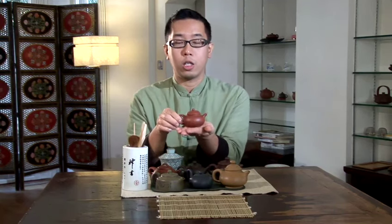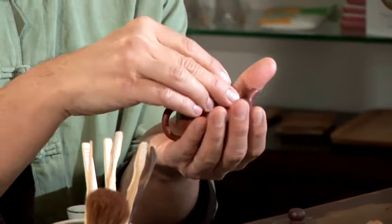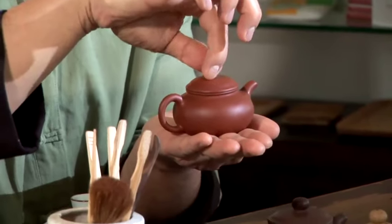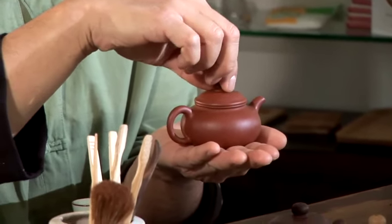One of the things you look out for is that in a standard shaped teapot like this, we need to look for the fact that the lid is well fitted but still loose. Well fitted will stop the aroma from escaping, while loose means you can still remove the lid easily.